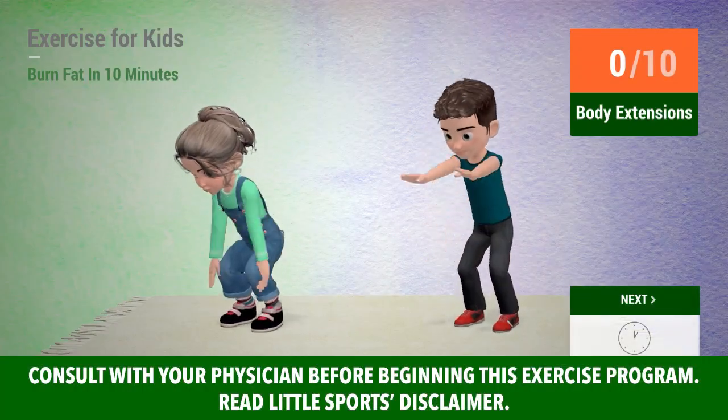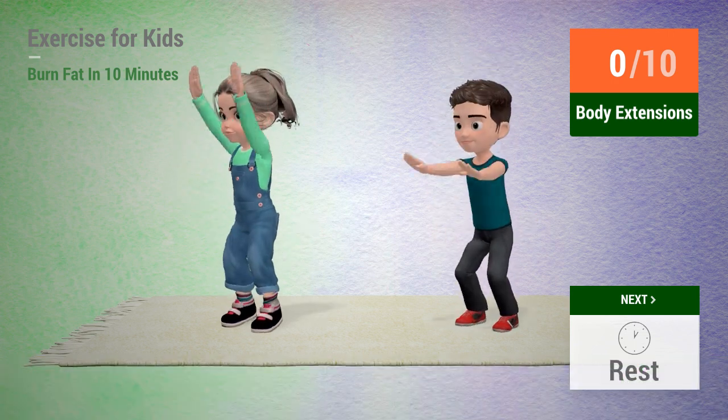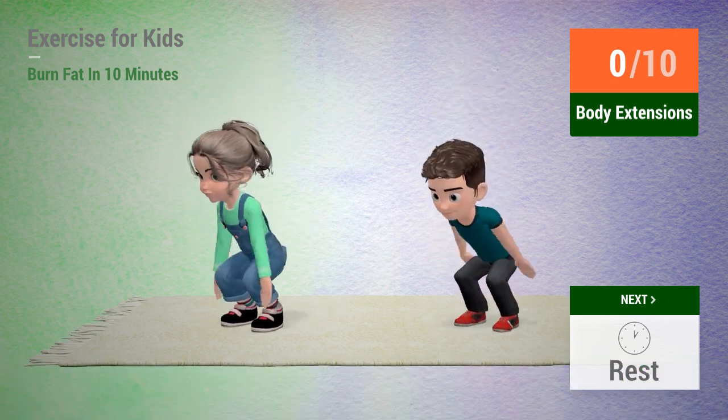Up next, body extensions. In 5, 4, 3, 2, 1, go!